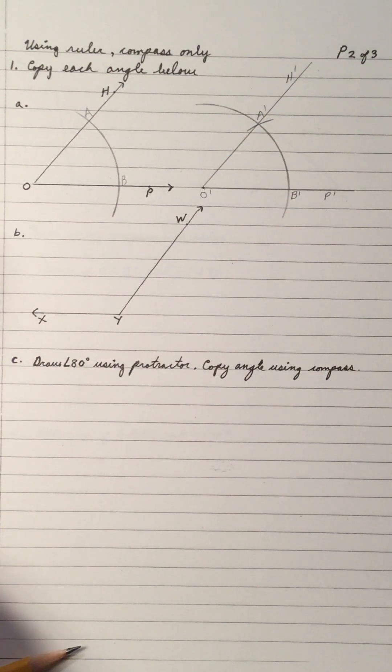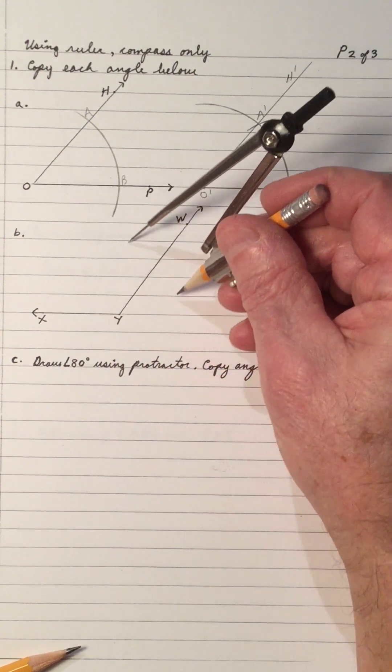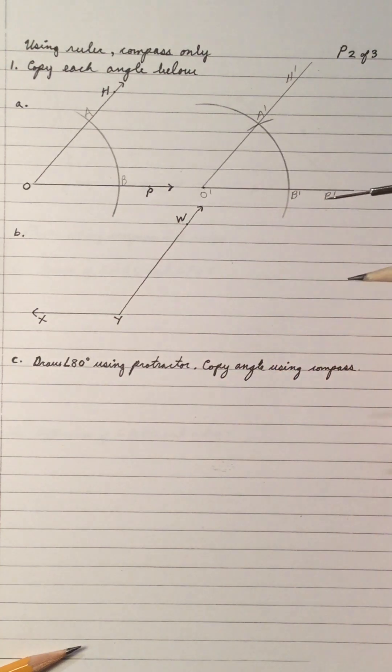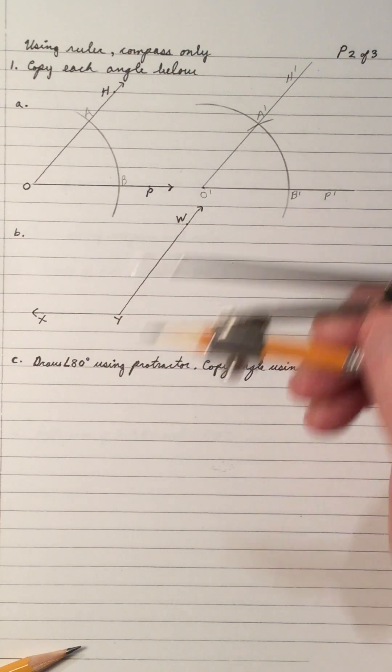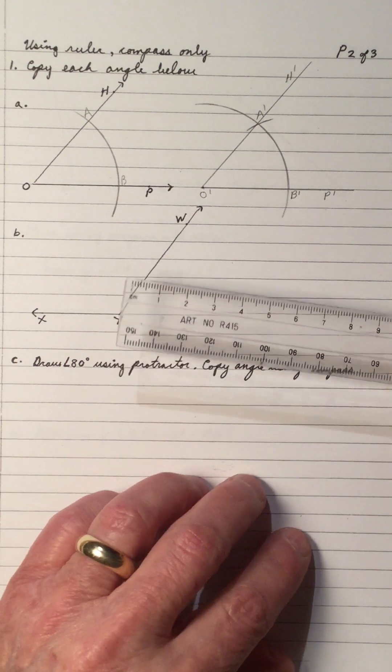So let's copy another angle. This angle is more than 90 — 90 is right straight up through here — so this angle is over on the other side of 90, so 120, 130. What we'll do is draw a side of an angle, but we're going to draw the other angle and copy it on.